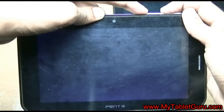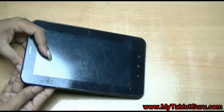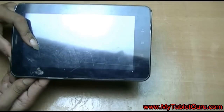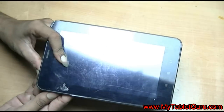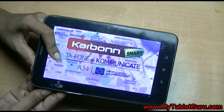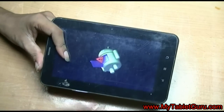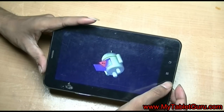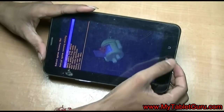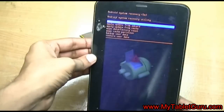Now we can see the hard reset mode is completed on this tablet. Now let's check the process for Carbon tab. For Carbon tab, you have to switch off your tab and press the power and volume up and down buttons together. Keep pressing until the Android symbol with exclamation mark appears. Here you have to press the home button to enter into the recovery mode. Here appears the recovery menu.